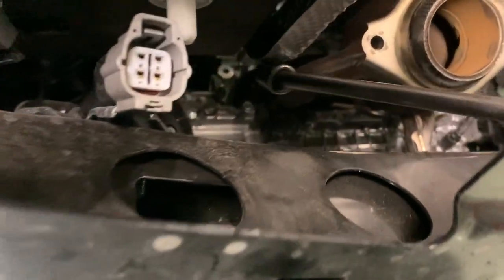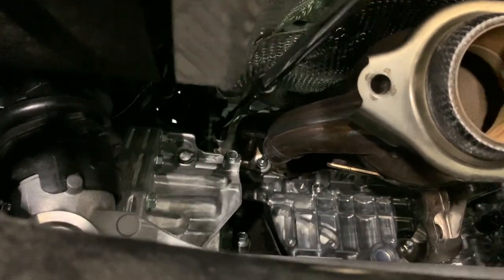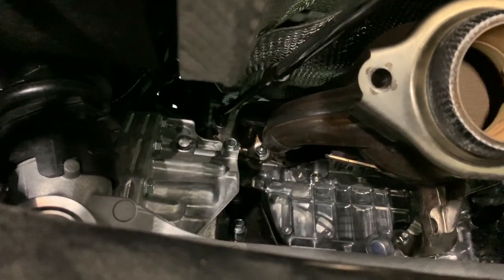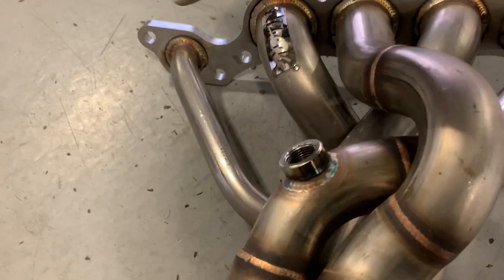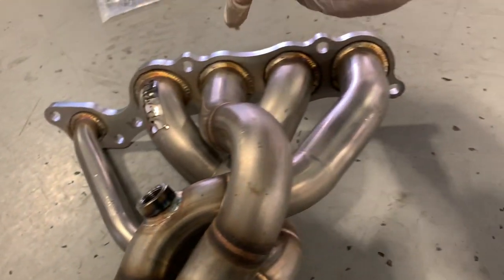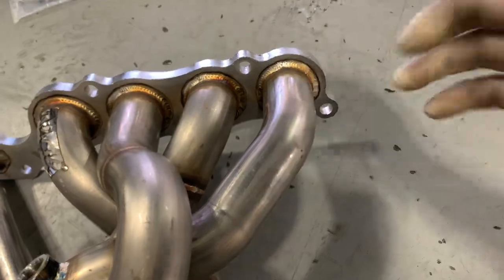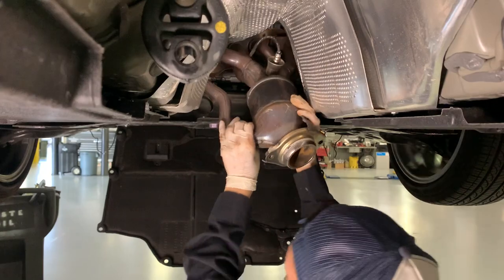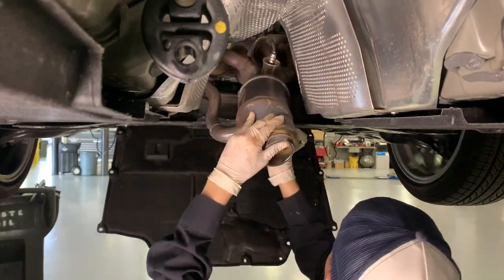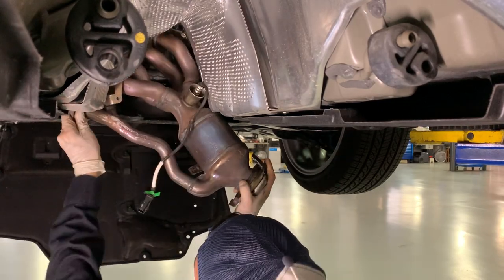You will need a double extension swivel socket — it needs to be 12mm. There are seven nuts that you do need to remove. Just as a quick reference, here are the seven locations of the seven nuts you need to remove. Once you've got those seven nuts removed, the headers just wiggle out. You gotta be careful because it's a very tight spot, but it's manageable — you just gotta snake it in and out and eventually they will come out.